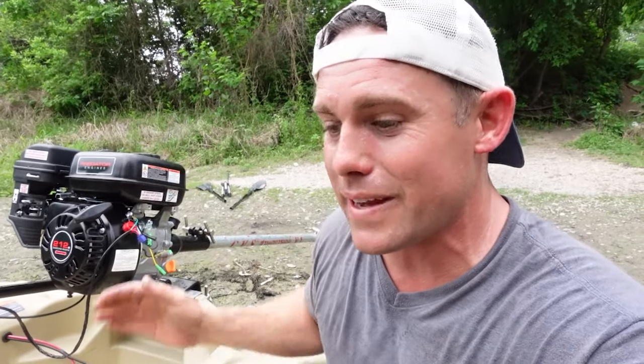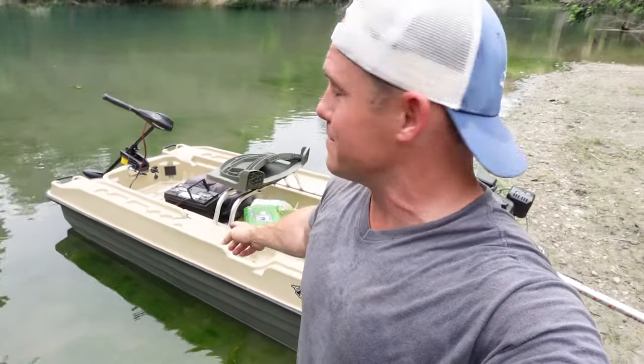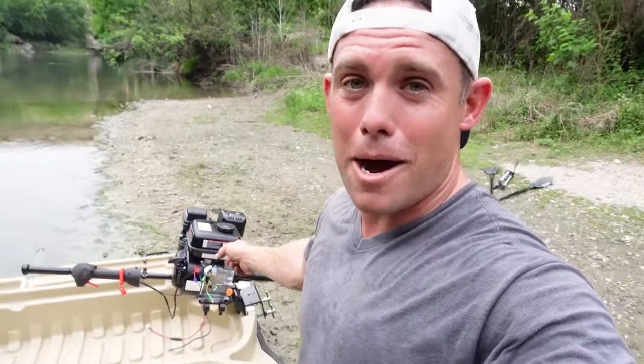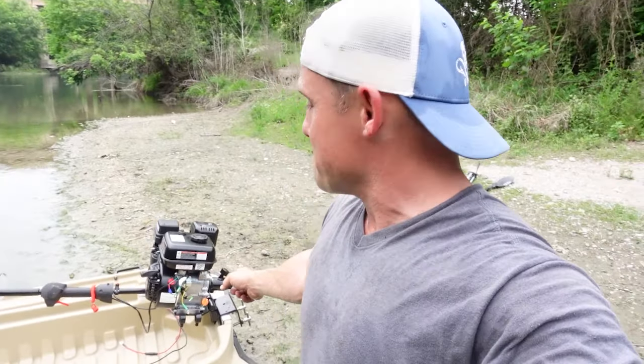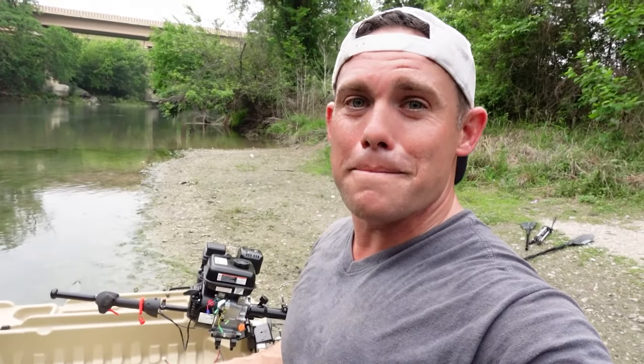If you wanted to buy a five to ten horsepower outboard for your boat it's going to run you at least over a thousand bucks. I've got the bass boat and motor for about $650, and now with the aftermarket hop-up kit to get it to nine horsepower I'm at about $600 into this thing. It's going to be an awesome little setup.